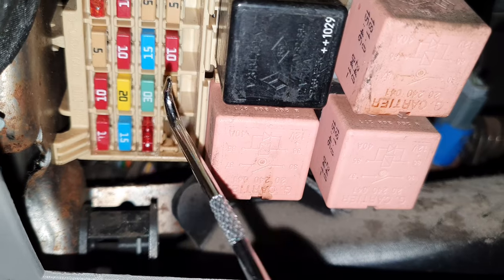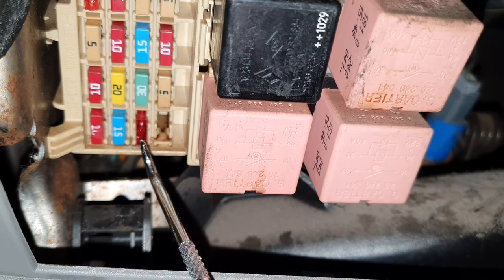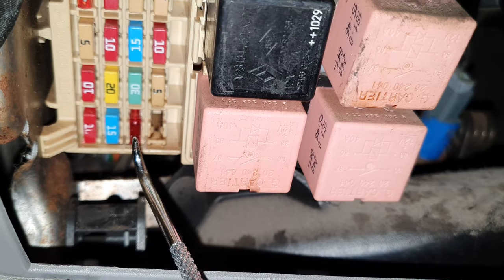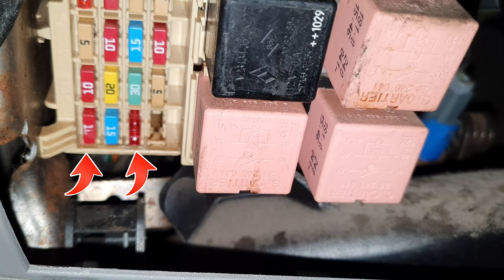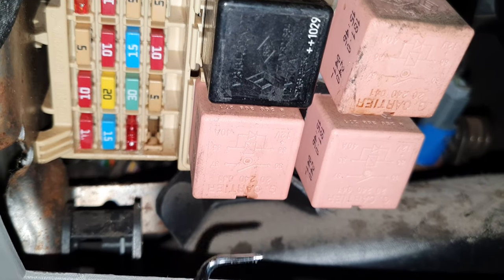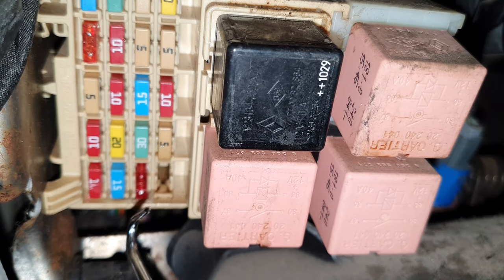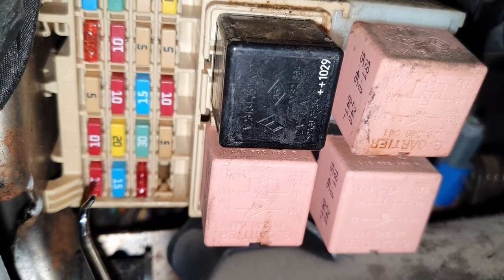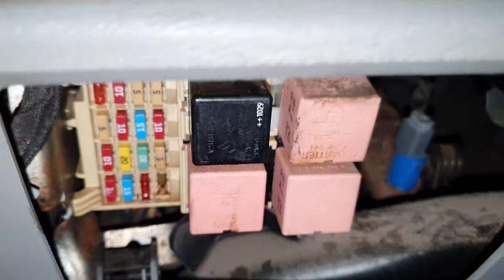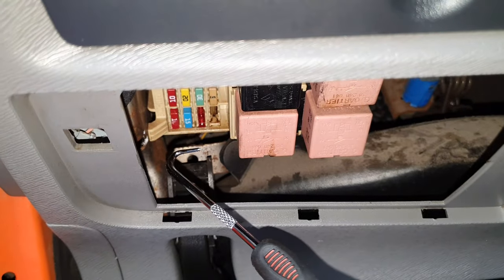I replaced that fuse over here. These two safety fuses are both for that socket, so you need to check them both — this one and this one. I already changed the one that was broken; this one is still up and running. But you can see how narrow it is over there and you don't have space to get to them.